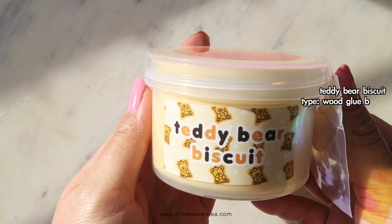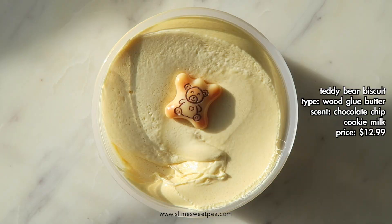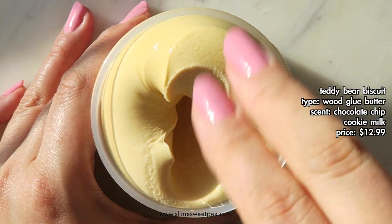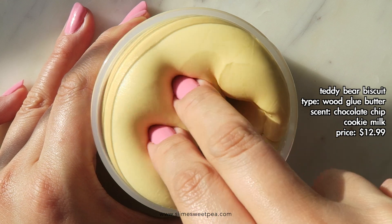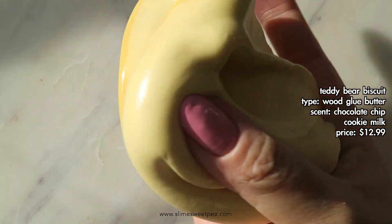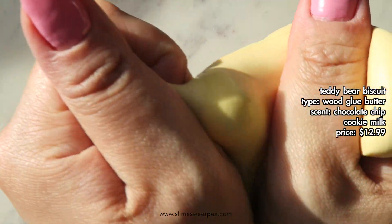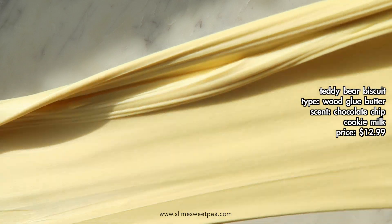This slime is called Teddy Bear Biscuit and this is the last slime that I purchased. This is a wood glue butter slime and it comes with a really adorable cookie charm. It has to be one of my favorite wood glue textures ever — it's super fluffy and smooth, feels really great on the hands, and feels like a classic Momo slime slay. I love the scent on this one as well — it's a chocolate chip cookie milk scent and it smells exactly like a chocolate chip cookie.